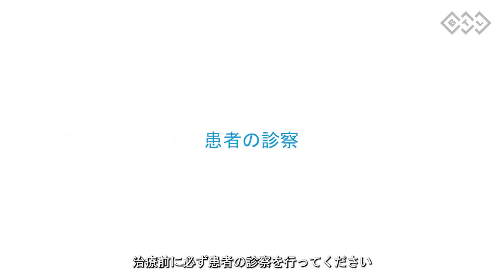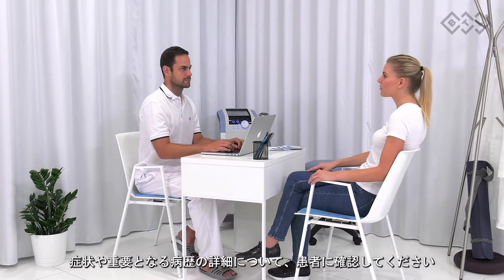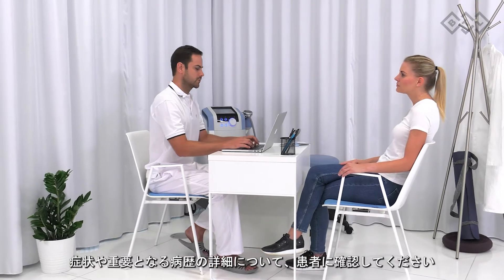Prior to the therapy, it is necessary to start with a patient consultation. Ask the patient for a detailed description of health problems and inquire about the most important points in anamnesis.